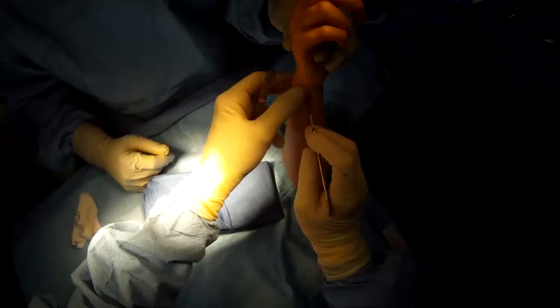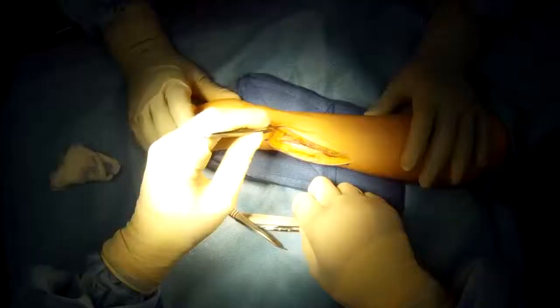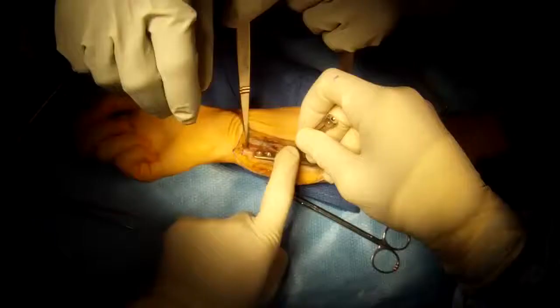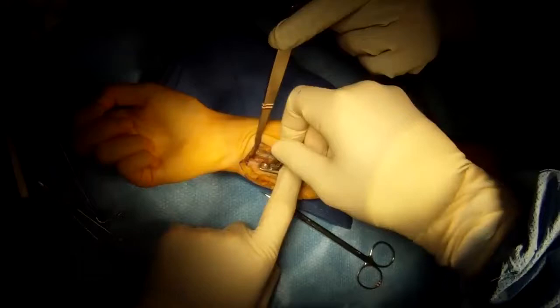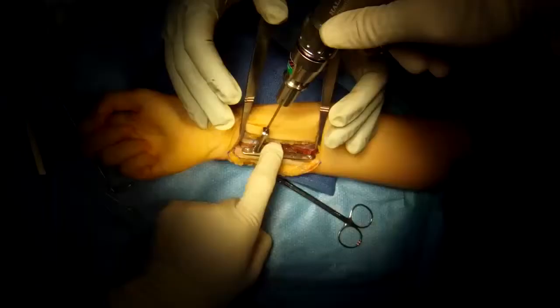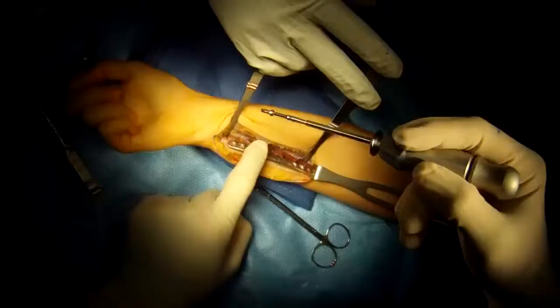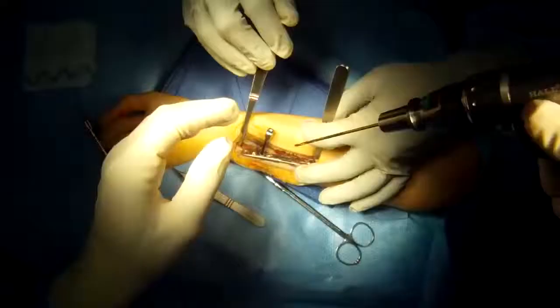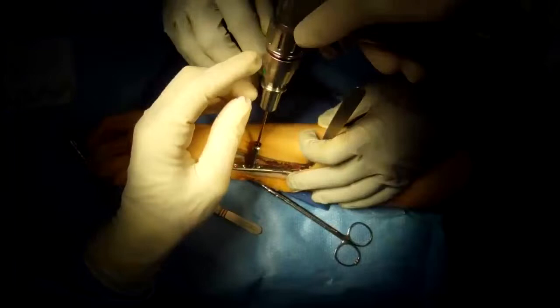This patient has a lunotriquetral ligament tear in the wrist, so we're going to do the traditional ulnar shortening osteotomy. Because that ligament is torn, the bones move against each other; by shortening the ulna, other ligaments are tightened to provide stability to the wrist. I usually use a minimally invasive distal metaphyseal ulnar shortening osteotomy, which heals quicker and is less painful with less scarring, but for this indication — lunotriquetral ligament tears — we need to do the traditional full open ulnar shortening osteotomy.